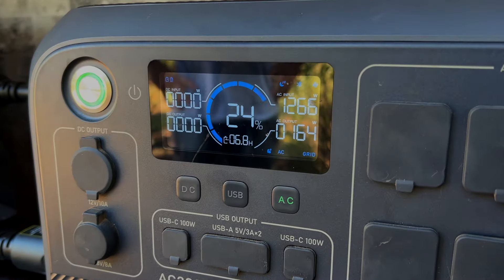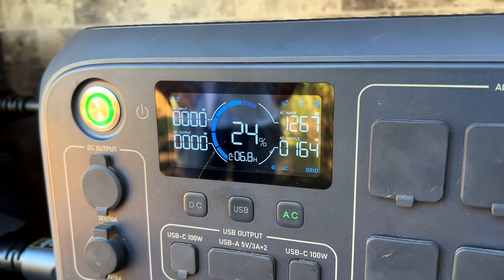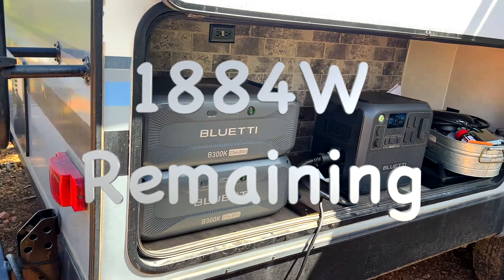We were all really interested to see just how much battery was used during the evening. When Sandy and Roman went to sleep they had 100% charge on the Bluetti system, and then woke up in the morning and still had 24% left — and keep in mind that was with the air conditioner and the fridge running all night long.